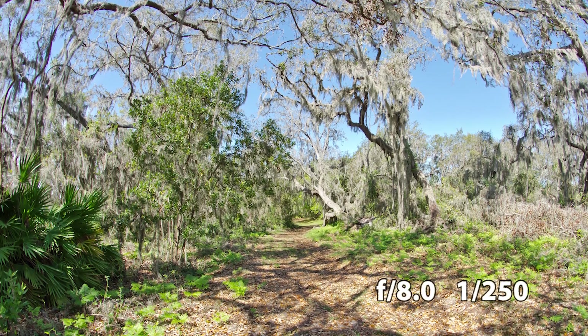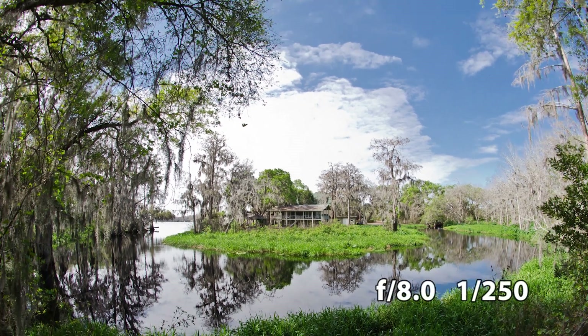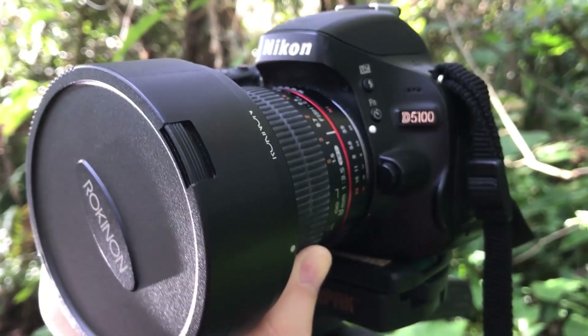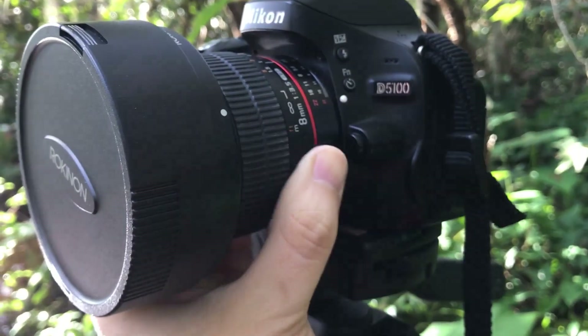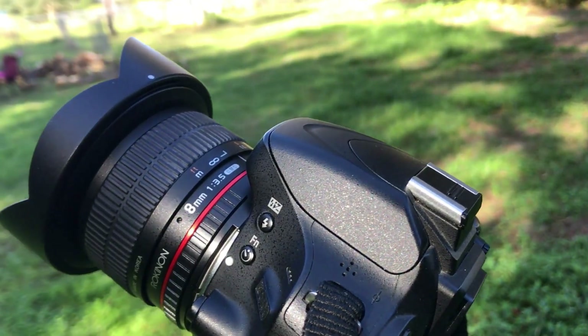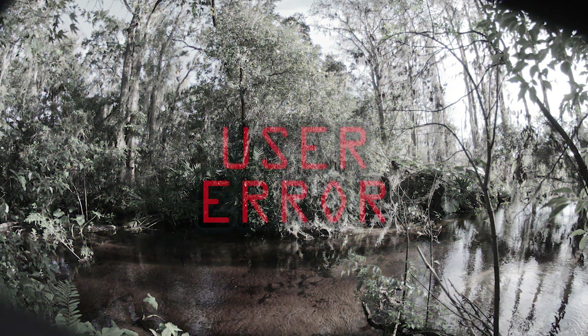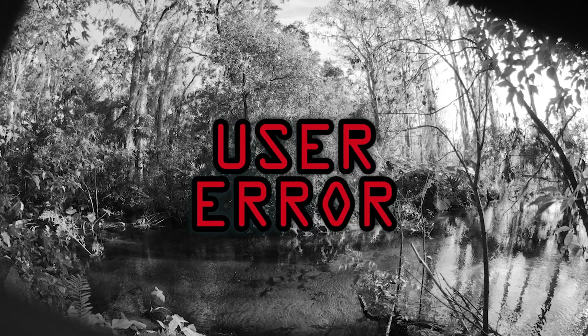At 8mm, optical stabilization isn't going to do much for you, so it's fine to go without. And just to recap the other parts that I didn't like: it's very tight attaching it to my camera and I end up unintentionally turning the aperture ring, and the hood can come off if you're not paying attention, which can get in the way of your exposures. Both of these are easy to write off as user error, but if you're prone to clumsiness, it's certainly something to keep in mind.